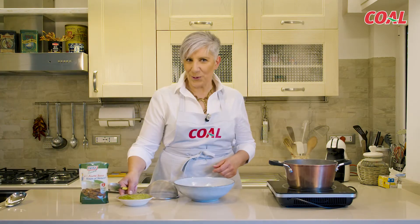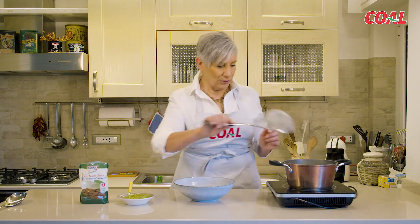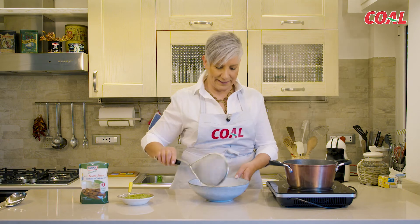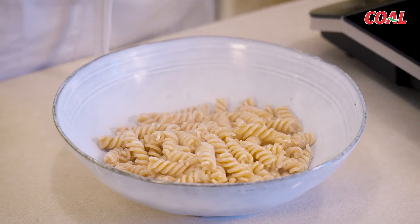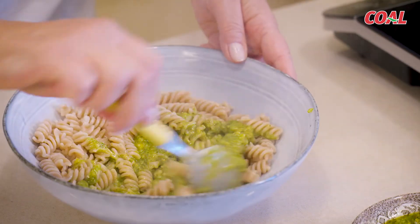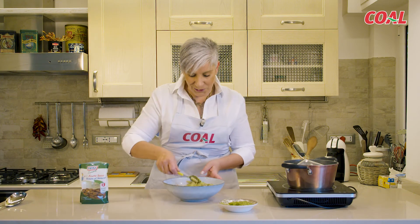I fusilli sono pronti e quindi non mi resta che mettere un po' di pesto di mandorle nella ciotola. Vado a scolare la pasta — per me, al dente. Non so per voi, ma decisamente al dente. Scoliamo qua. Ancora del pesto. E i fusilli al farro con il pesto di mandorle sono pronti.